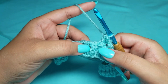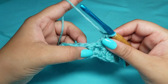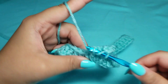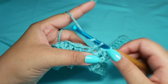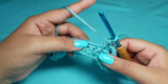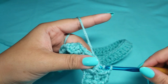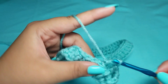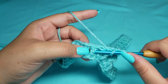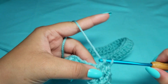We are going to continue putting a front post double crochet into the next stitch. Yarn over, go through the back of the post, pull up a loop, yarn over, pull through two, and then pull through two. Then in the next stitch, put a back post double crochet. If you haven't mastered this stitch, please watch a more detailed video, because I really want this to be an easy pattern for you.